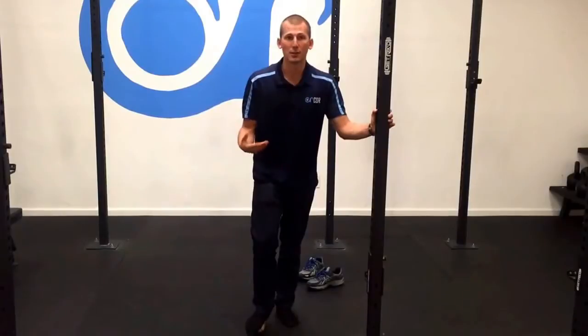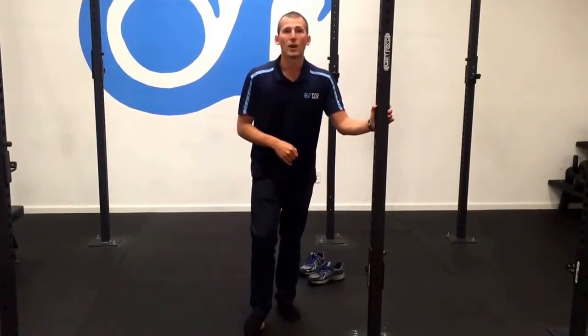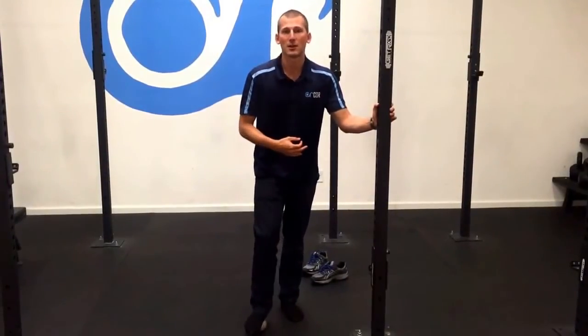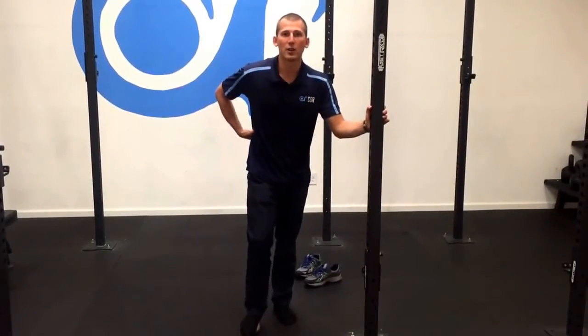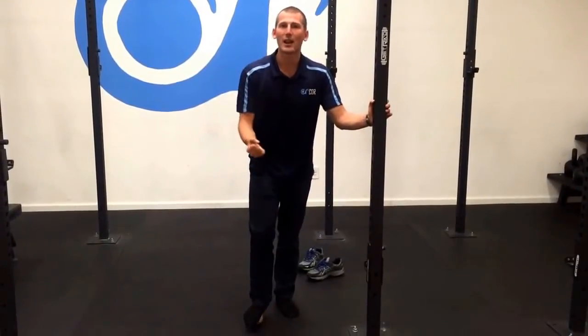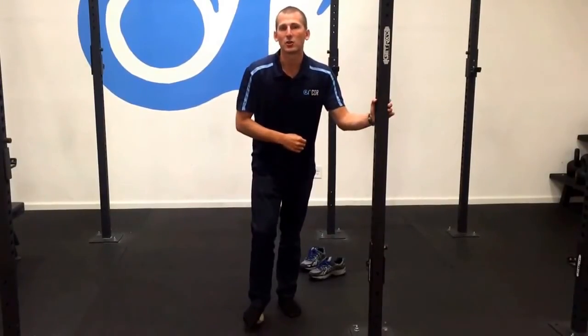Let's break all those components down because each one could be a factor. People often think that flexibility is simply muscle length or muscle tightness, but it can be other things. One could be neural mobility. We have nerves that originate in our low back that run down the back of our leg. If these nerves aren't sliding and gliding well throughout our body, they can send signals of tightness and restrict mobility.